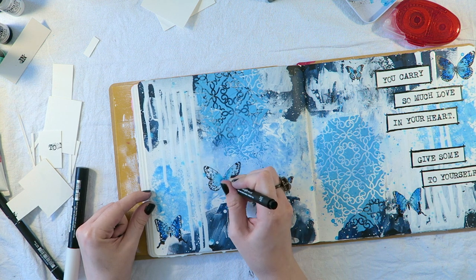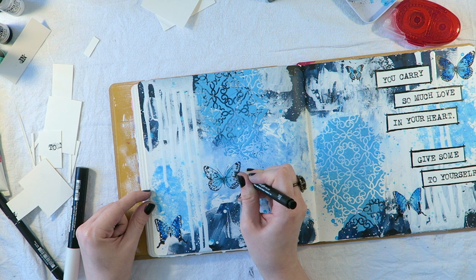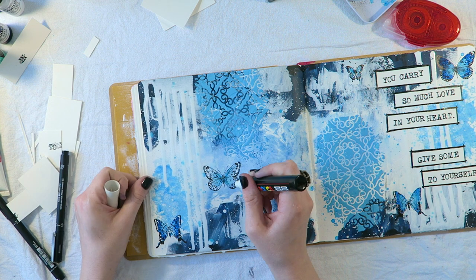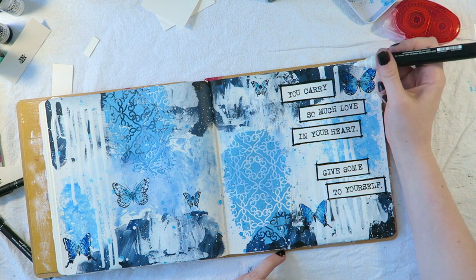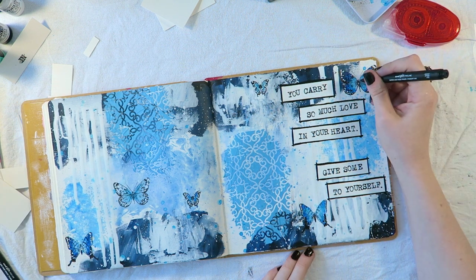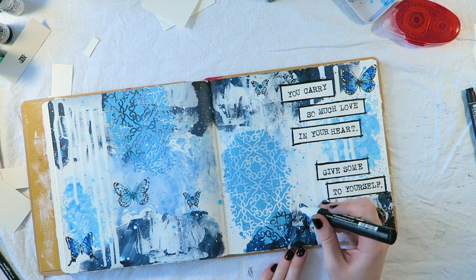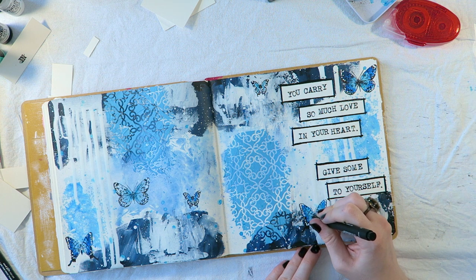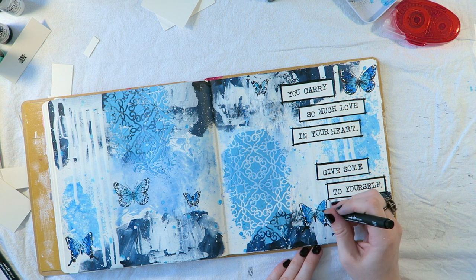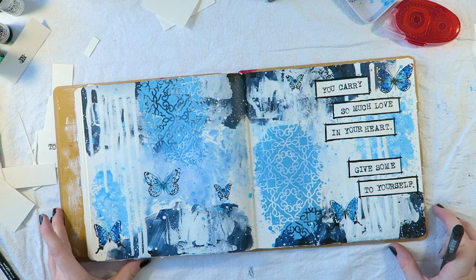It's amazing how kind and forgiving we can be to other people, but how overly judgmental and critical we can be to ourselves — and it's just not good behavior. I went ahead and added a little bit of written journaling off camera. If you like this video and would like to see more like it, please let me know in the comments below, and feel free to hit the subscribe button. I look forward to making more videos in the future — thank you, bye bye!